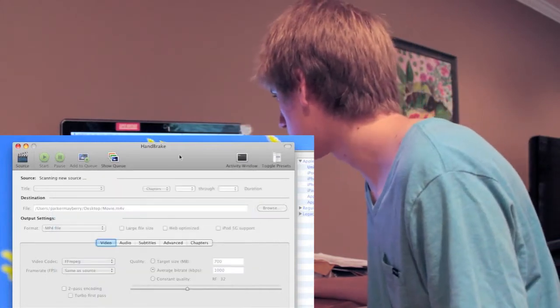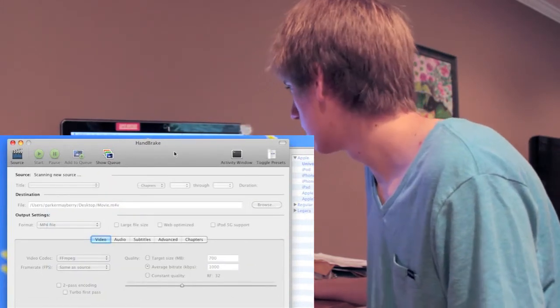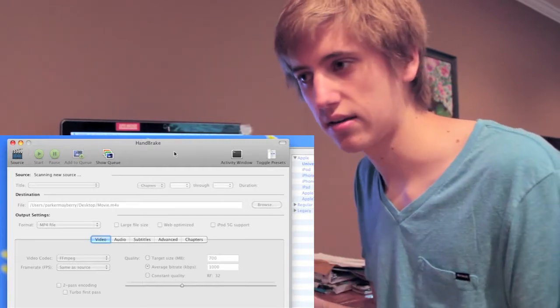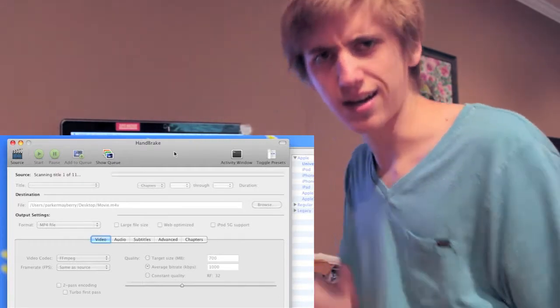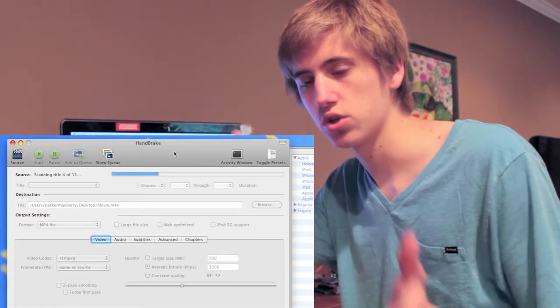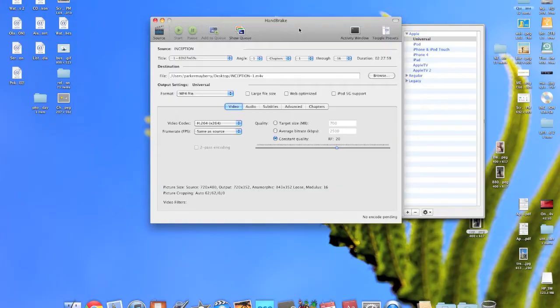We're gonna go ahead and open it. It'll take — it really depends on the DVD — anywhere from a couple minutes to like 15 minutes, and I don't know what the contributing factors are for making it faster or slower. Looks like this is gonna be a quick one, so that's good. Now we have it scanned.